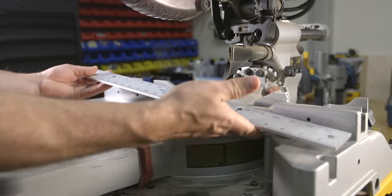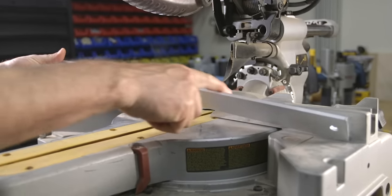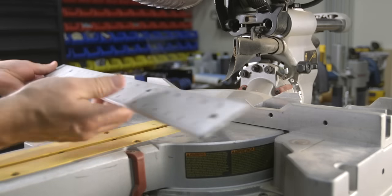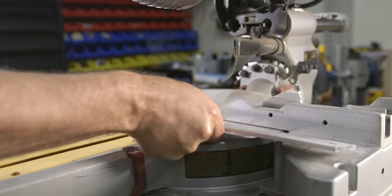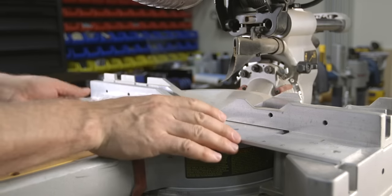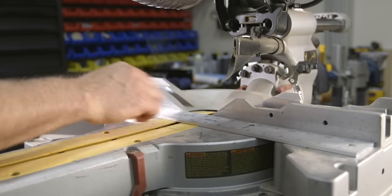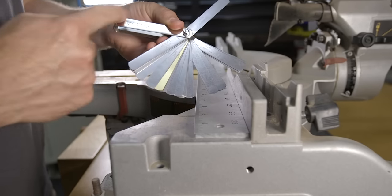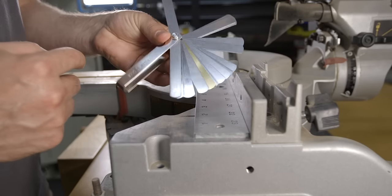The first two things you need to check regardless of what type of fence style you have is how straight the fence is and how flat the table is. To check for both of these you can use a good straight edge or a good quality level — the straighter your straight edge the better your calibration will be. To check the fence on a single fence saw simply line up the straight edge and check for gaps between the fence and the straight edge. A great tool to help with that is a good set of feeler gauges.